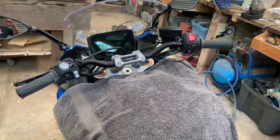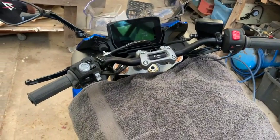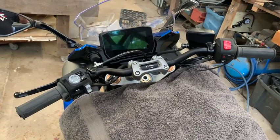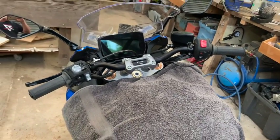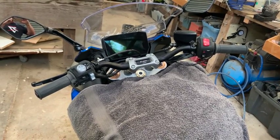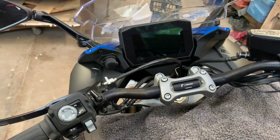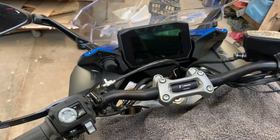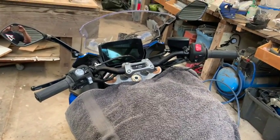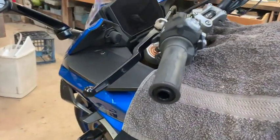Great success — that's all buttoned up. The switch blocks are on, the levers are on, and I've adjusted them to what feels like a reasonable position, which I may fine-tune once I go for a ride. I might just move that clutch cable down a little bit because it looks like there's a bit of slack in there, which I may have pulled through while moving the handlebars.